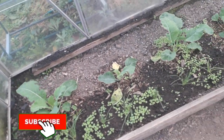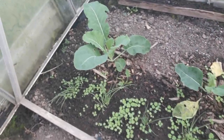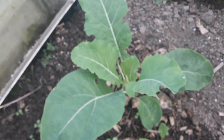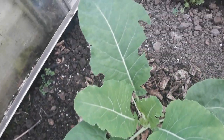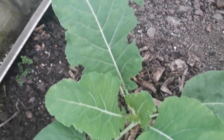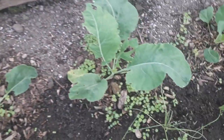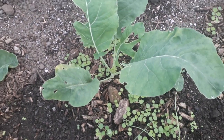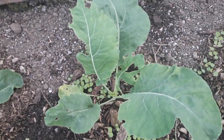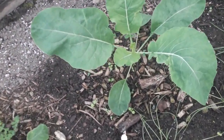Just doing the usual rounds this morning, going round the greenhouses, checking on the plants. This cauliflower is coming on really well, but it's still getting chewed a bit. Same with this one - it seems there's not much that stops slugs and snails, but they have got new leaves growing so they should be alright.